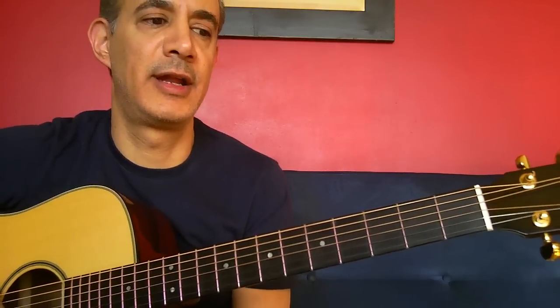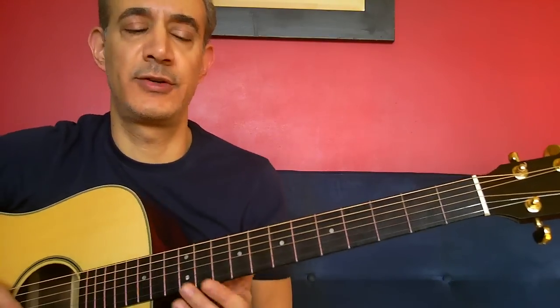Hey everyone, how's it going? Today we're going to try Here, There, and Everywhere. Just a beautiful song by Paul. Very, very well crafted. Everything works — the lyrics, the chords, the chord structure. Just a complete song, very well done. So hope you enjoy playing it, and let's get right down to it.